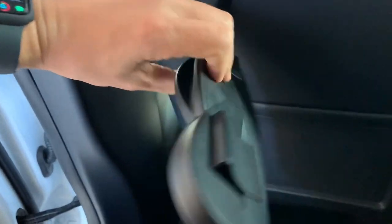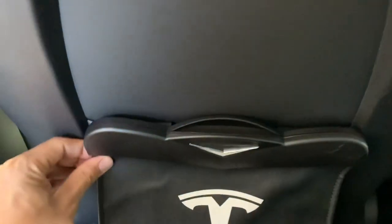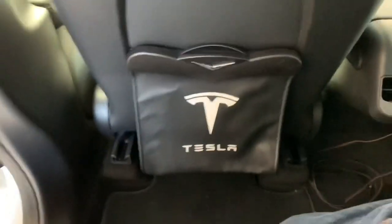These little tabs on the back just slide over this pocket here — just do that, push it down, center it, and there you go.